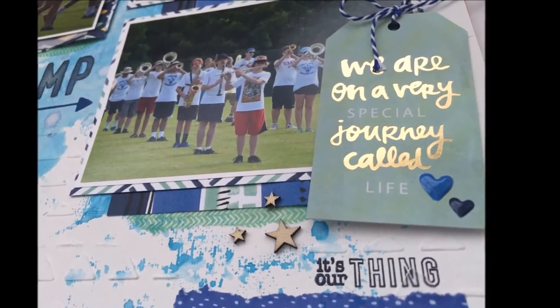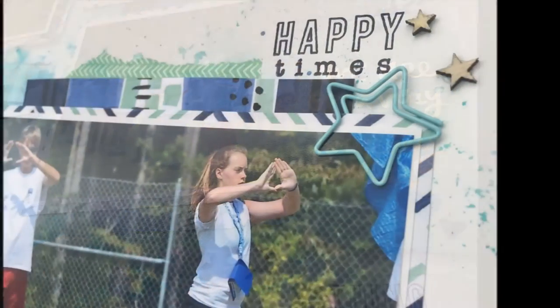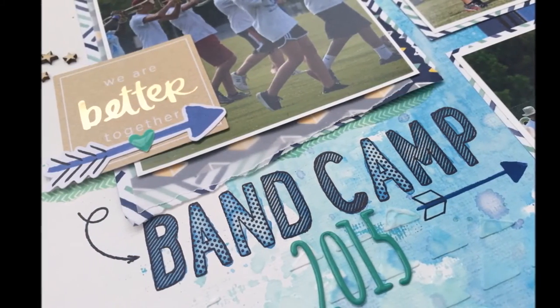The last thing I'm going to be stamping is this little curly cute arrow, and I liked the way it tied the die cut to the title. That's pretty much it for this layout. Thanks so much for hanging out with me today — if you like it, please give me a thumbs up. I surely appreciate it. Have a good day!